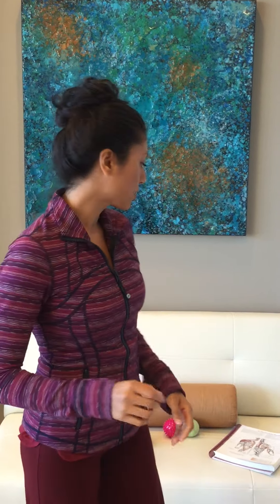Hi, welcome — thanks for joining me. I'm Sonali, a certified Yoga Alliance alignment-based yoga teacher. Today I want to discuss a condition called frozen shoulder.